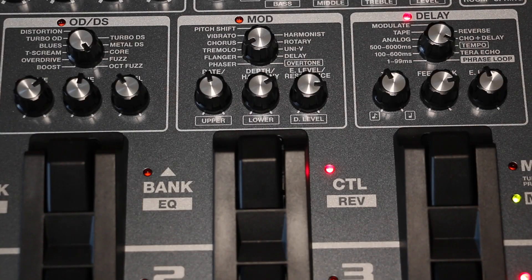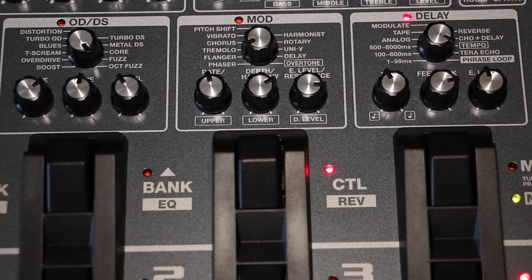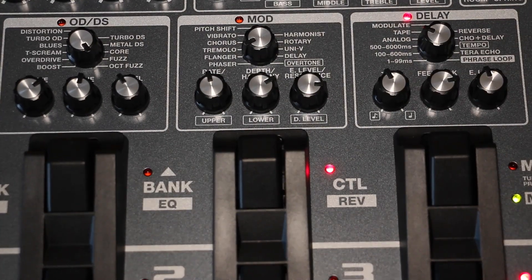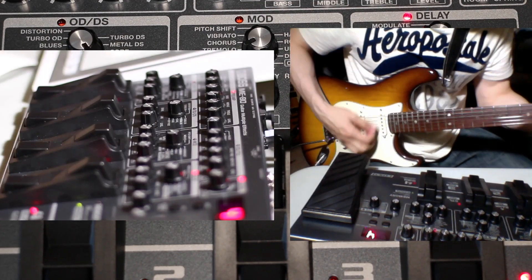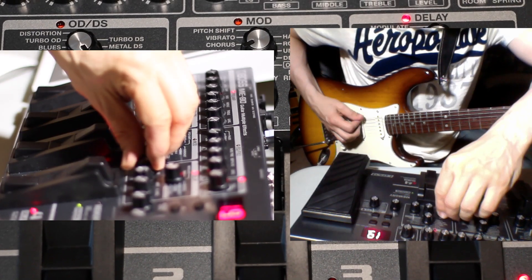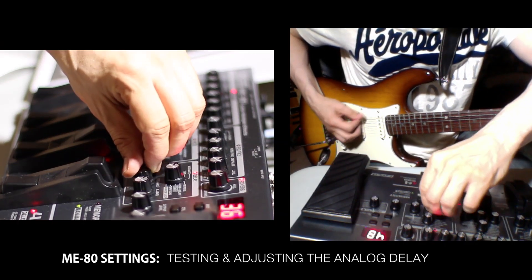Analog delay goes up to about 30 to 400 milliseconds, and that same range applies to tape and modulate as well. These three modes have shorter delay times because they're analog-based or old-school based — those vintage technologies didn't support the long delay times that digital delay allows.